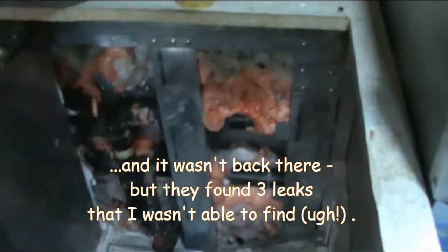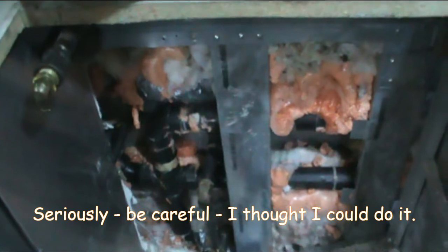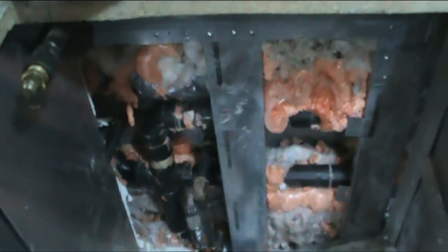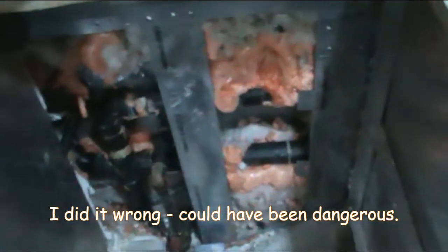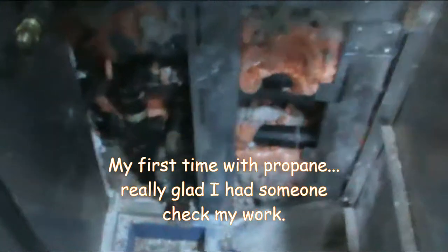My advice would be: learn from my mistakes. First of all, really thoroughly test your propane system before you wall it off. And number two, don't wall it off. This was sheetrock here, and I'm going to put a piece of sheet metal back that can easily be removed. So that's my little advice for the day. I'll show you what I've got going on with my other project for the day.